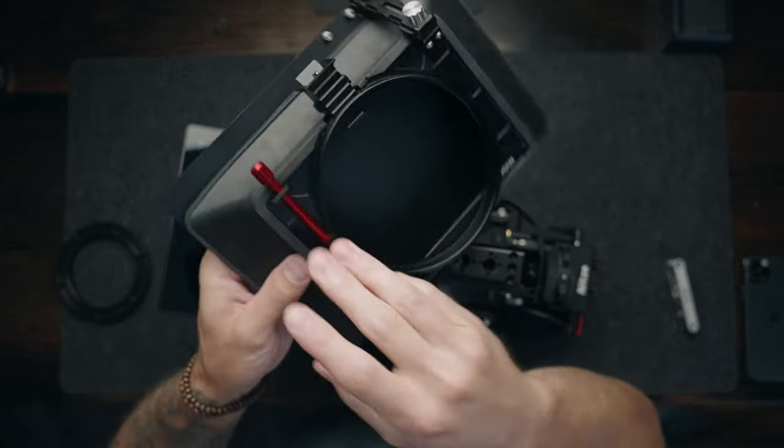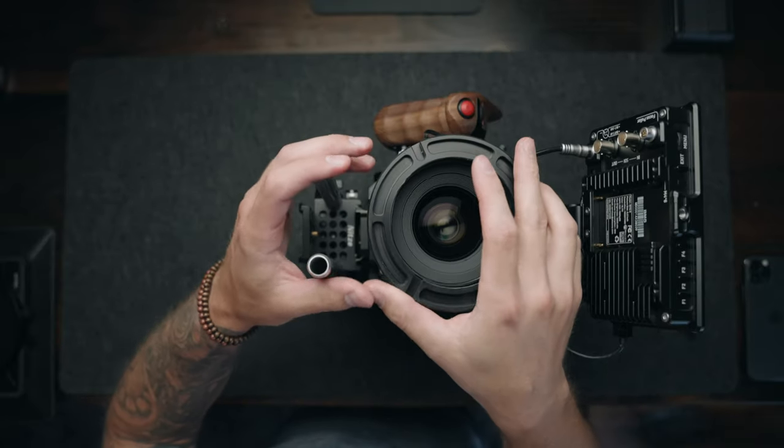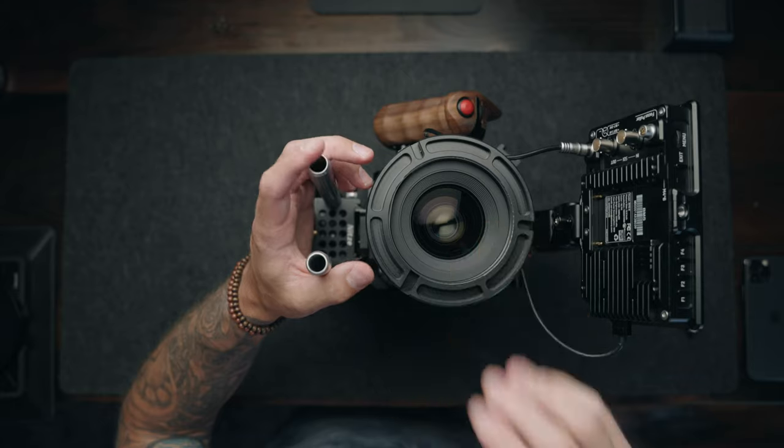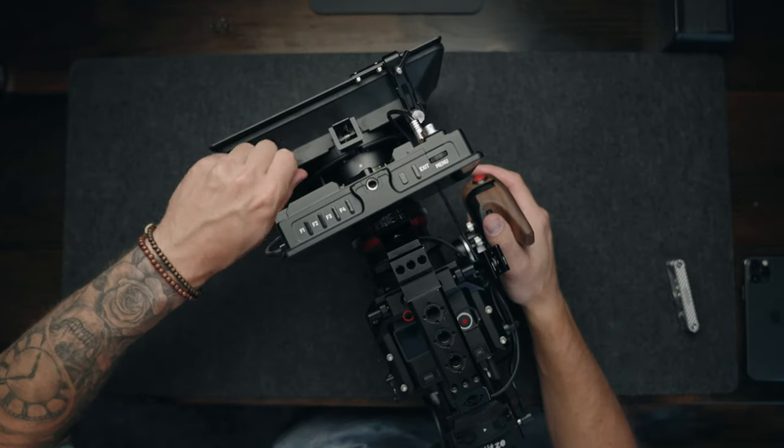Next up we've got to add the matte box. This is the ProAIM MB10 — I recently made a video about this, you guys can check it out on my channel. We slap this onto the front of the rig so that if I need to add an extra ND filter or some diffusion, we've got that ready to rock and roll.